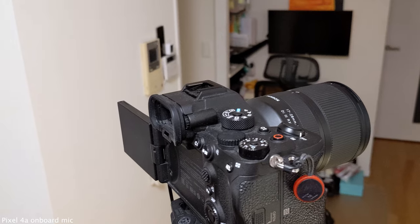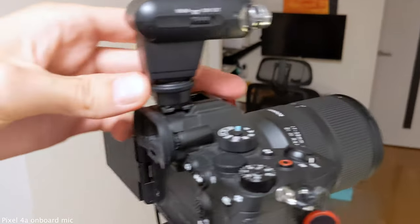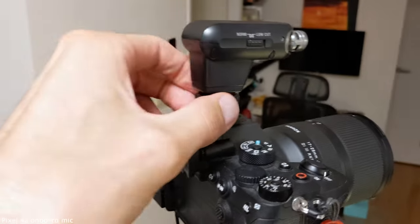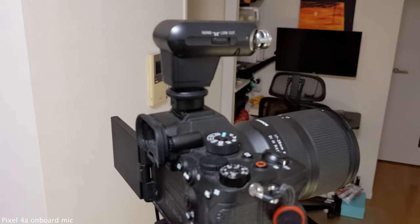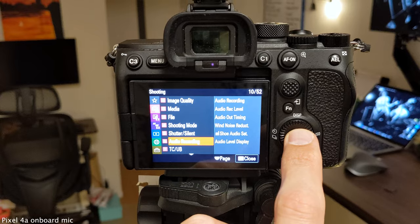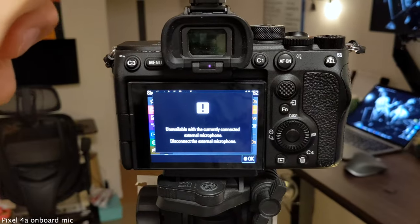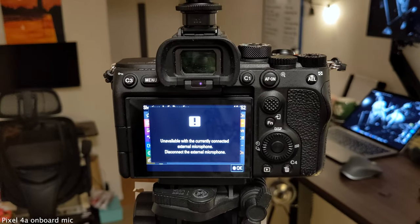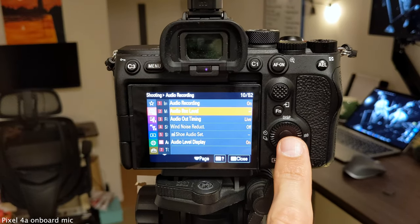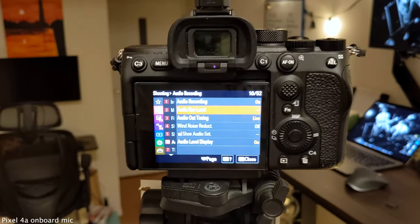Both Sony microphones connect to the camera the same way — there's a hot shoe connection on the bottom of the mic, you put it into the hot shoe on the camera, slide it forward, and twist. The mic is locked into place; that's all it takes. Once the hot shoe mic is plugged in, the menu system on the A7S III drops the ability to set your audio record level — everything is done in the mic. On the ECM-XYST1M you can do nothing; there's no way to adjust the audio level. On the ECM-B1M it's got a switch for manual and a knob on the mic itself.